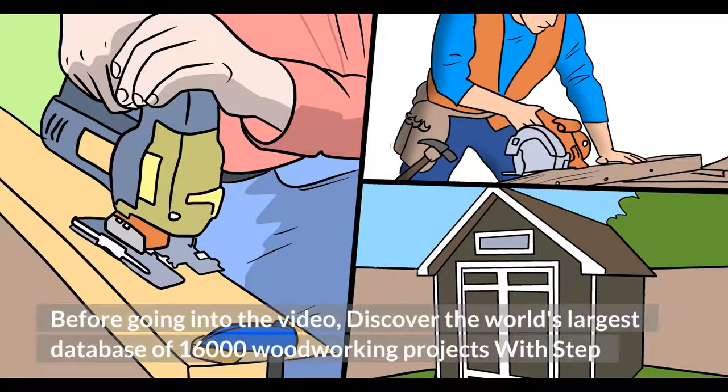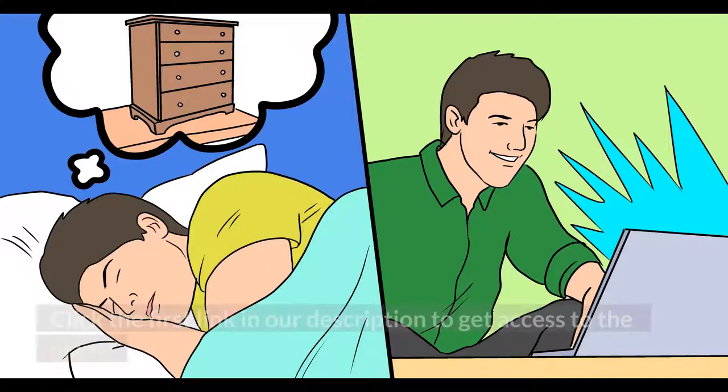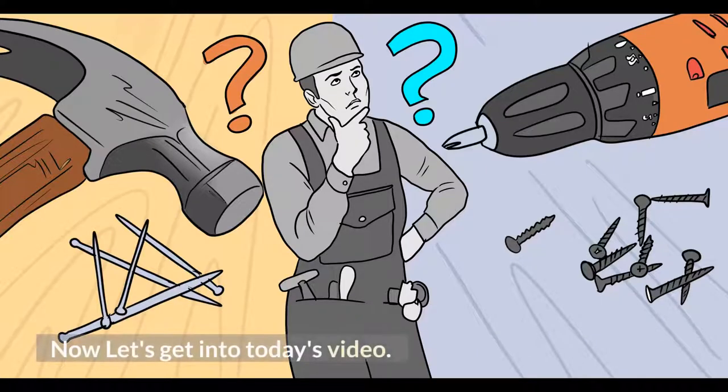Before going into the video, discover the world's largest database of 16,000 woodworking projects with step-by-step plans, even if you don't have a large workshop or expensive tools. Click the first link in our description to get access to the plans. Now let's get into today's video.